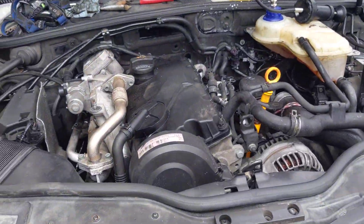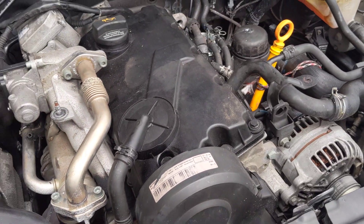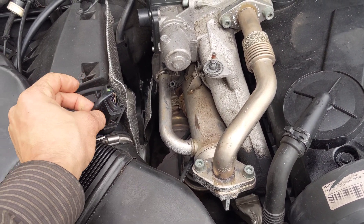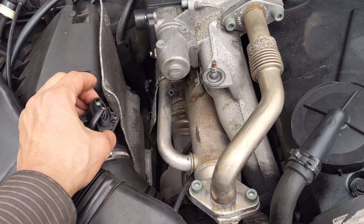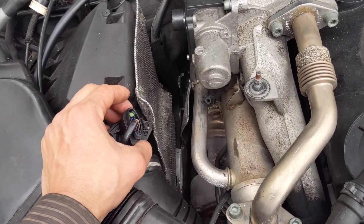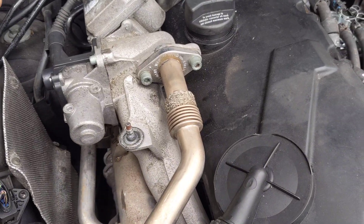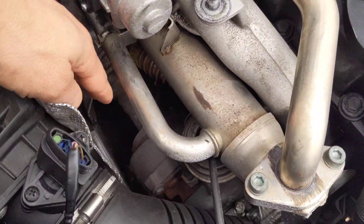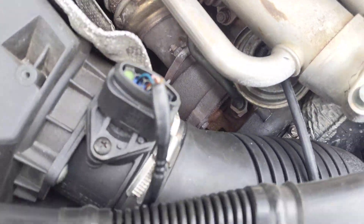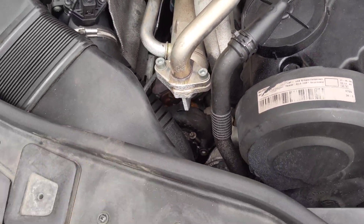I had a P0101 error on this car. I changed the MAF sensor and still got the problem. I used VCDS Light by Rosstech to diagnose it - the MAF sensor readings mostly matched requested and actual values, unless the RPMs got up there. I also disconnected the exhaust side of the turbo and cleaned it out with oven cleaner. Long story short, that didn't work, so I realized I probably had a boost issue.